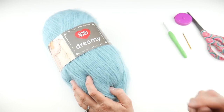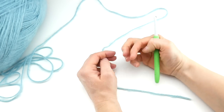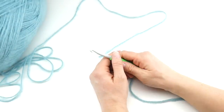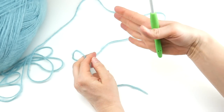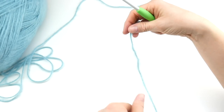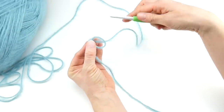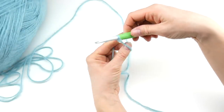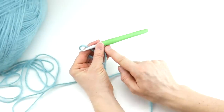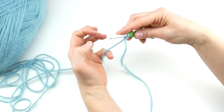A great substitute if you can't find the Dreamy yarn is Red Heart With Love — same 6.5 millimeter K hook. Now let's get started on our cowl. We're going to put a slip knot on our hook: wrap the yarn around your fingers to make a loop, bring the arm behind the loop, reach in with your hook, bring up a loop and tighten. Then we're going to do a chain and join it to create a giant ring and work upward.